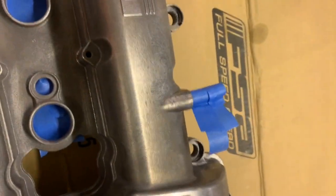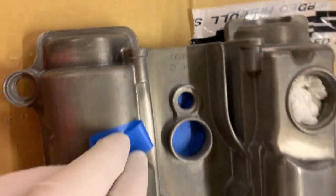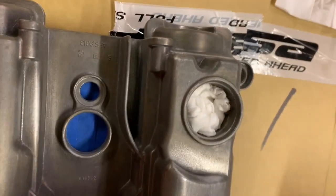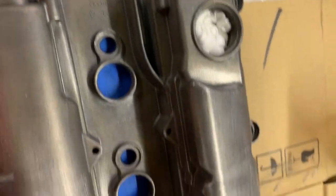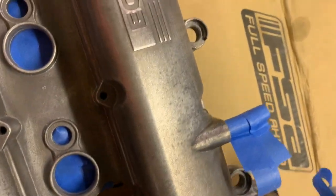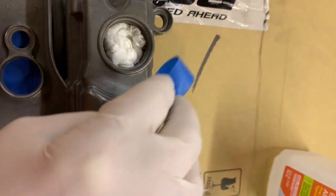It's masked off and I've stuffed a rag down the oil fill opening. It doesn't seem to matter how much you wipe something off — there's always some dust or a piece of hair that just has to be there to ruin your day. So I'm going to take some tape and go over the whole thing to pick up any remaining dust.